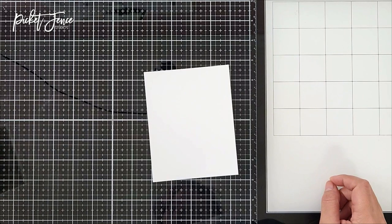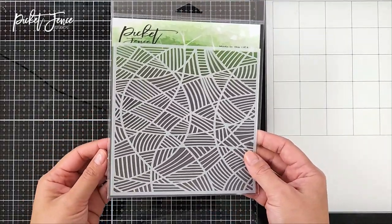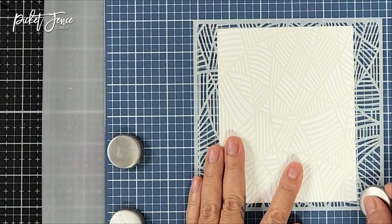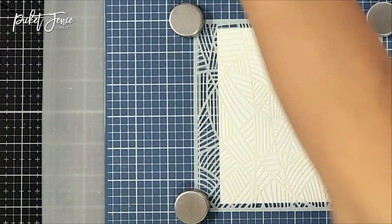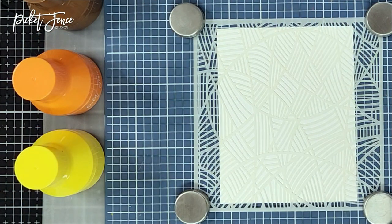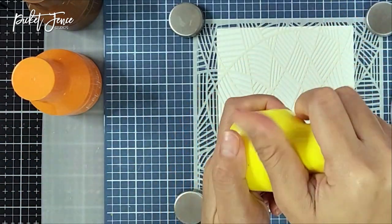For the first example I'm using the neutral set. I'm going in with the new pathway stencil from the latest release, placing it on my magnetic station. I put a white cardstock underneath — you can use any color, but white will look really good with the ink colors I'm choosing today.